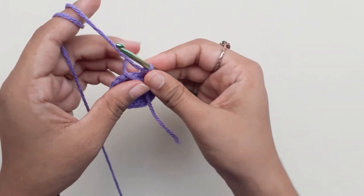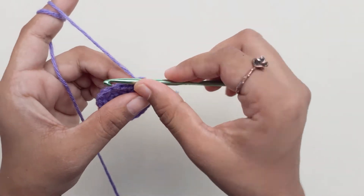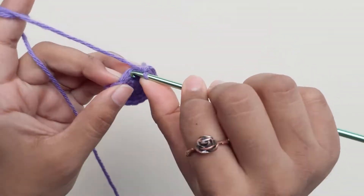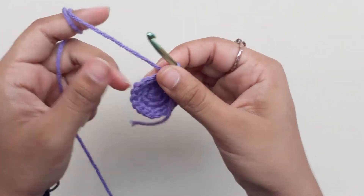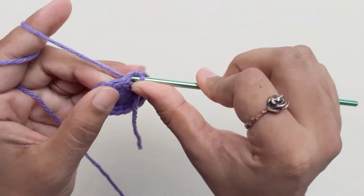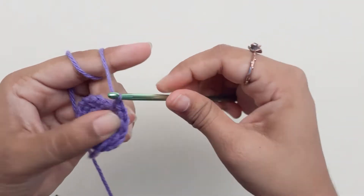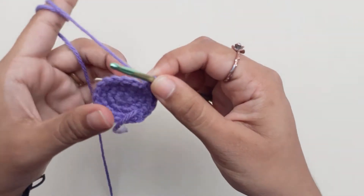Place your marker again. Next row, we'll do an increase in the third chain, and an increase into the same space. Repeat this for the entire row and finish with a total of 24 single crochets.